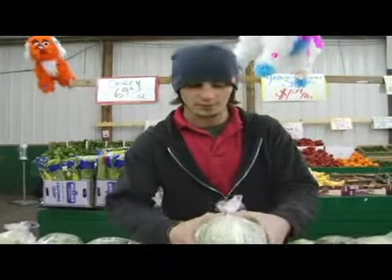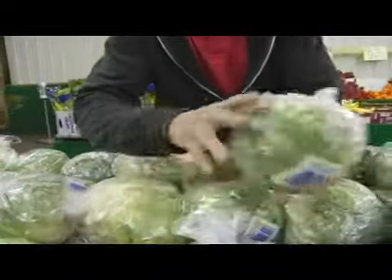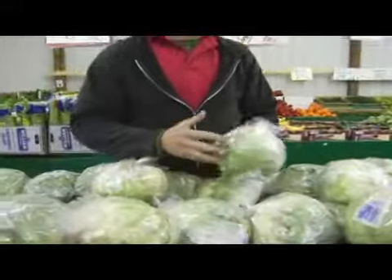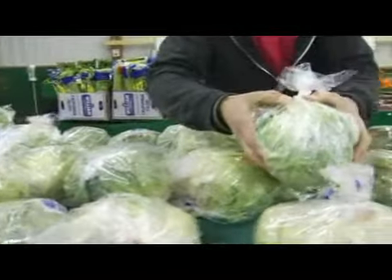You don't want anything that's going to push in on the bottom, on that bottom core right there. If you push in on it and it gives a little bit, it's no good — it's been out too long, it's too ripe. You want it to be nice and solid like that.